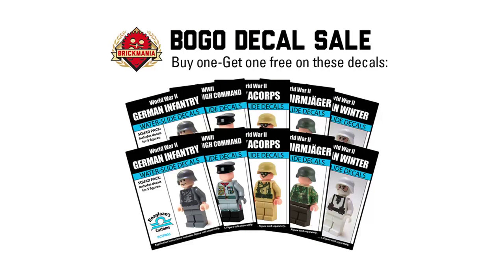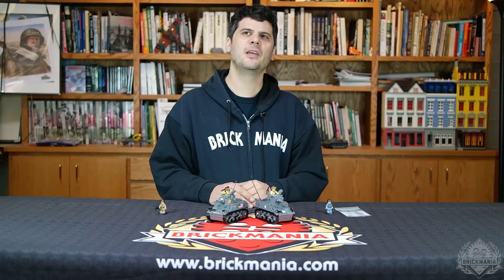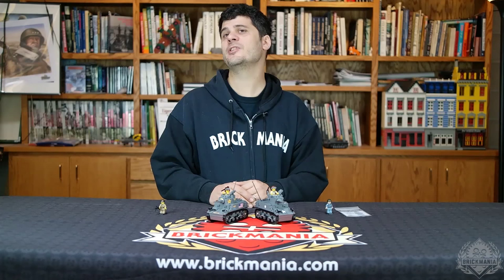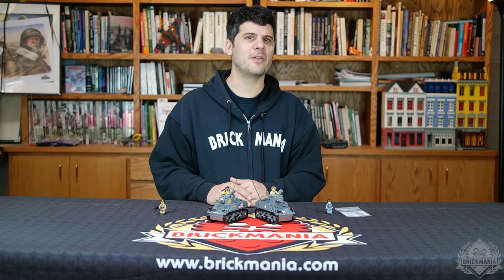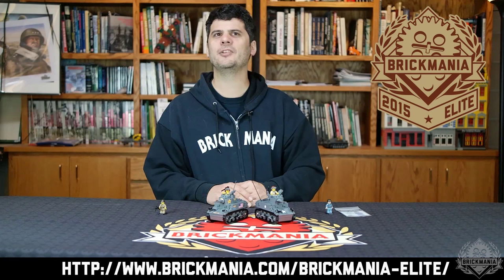Also, this week we are continuing our buy-one-get-one-free offer on all German decal sets from Roglan's Customs. This means if you buy a squad pack of German infantry, you get decals for 10 figures instead of 5. And lastly, a reminder that you get the exclusive armored division infantry soldier with the purchase of the M3A1 Stuart. Also, a reminder that Brickmania Elite members get 10% off every purchase. Follow the URL on screen for more information.